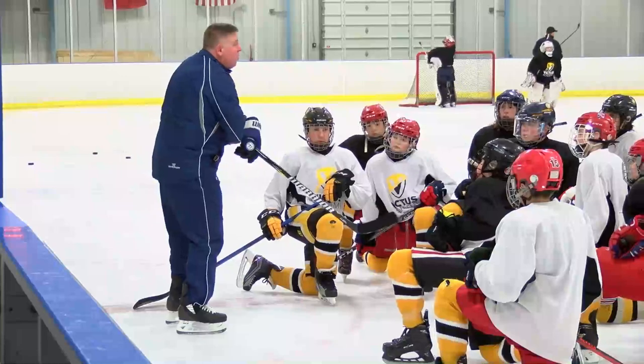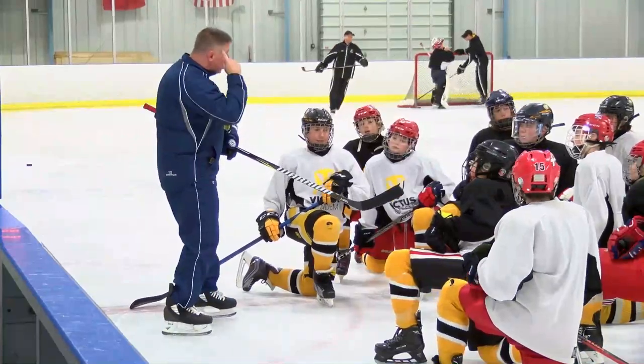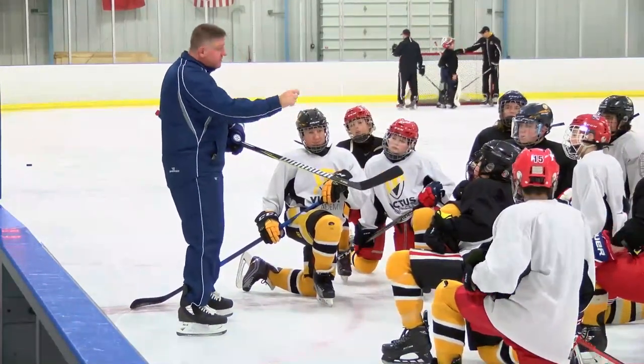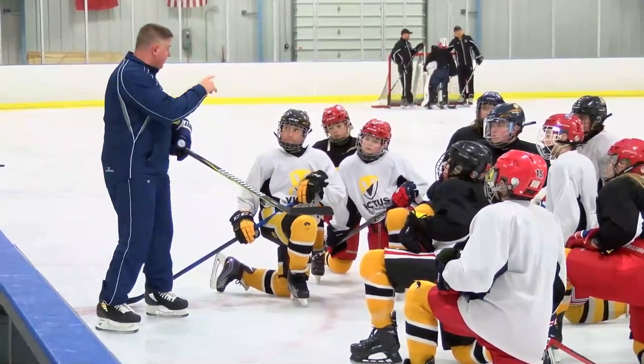What do you think the wrist would make the puck do most? Spin. So the more you activate them, that's what we want to focus on today — get that thought process, connect the mind to the action of the wrist snap. So that would mean pointing the toe of your stick towards where? The target. Exactly.